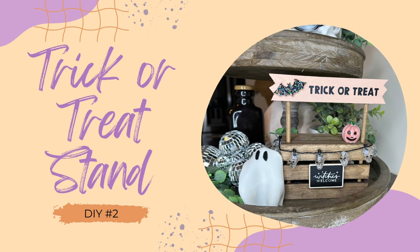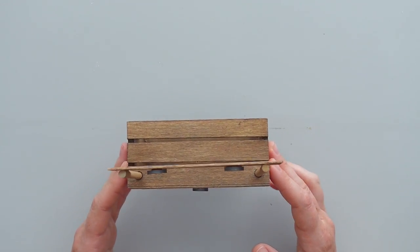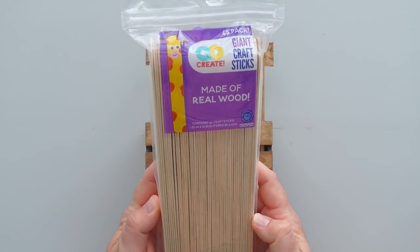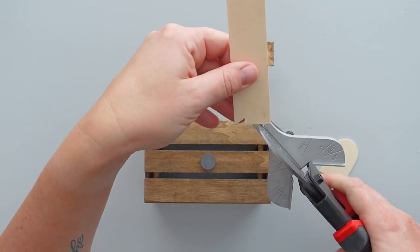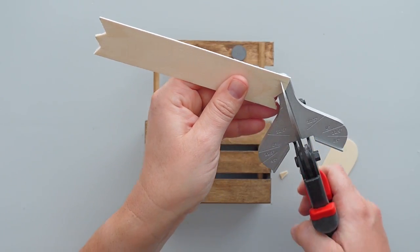For this DIY, I grabbed a crate stand that I created in a previous video. I will link the video in the cards above if you want to learn how to create your own. To make a sign for the top, I grabbed a giant craft stick that I picked up from Walmart. I wanted the ends of the sign to be jagged, so I used my steel snips to cut notches in both ends of the craft stick.